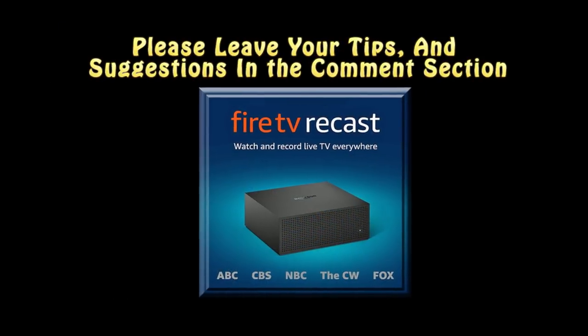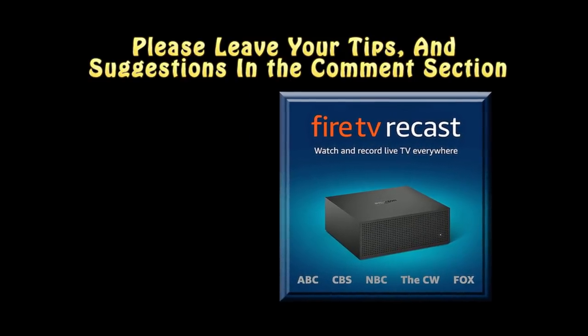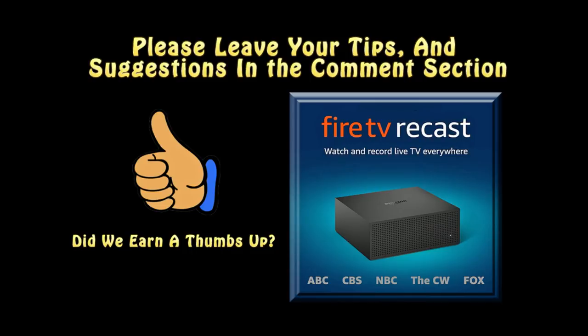As you can see, the Amazon Fire TV Recast system is very easy to use. As the system evolves, there will be upgrades and changes — so if you have any tips and tricks for other folks in the future, please leave your tips in the comment section so that everyone can benefit from them.